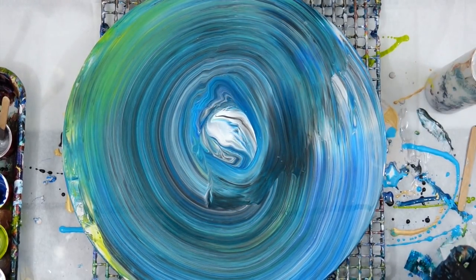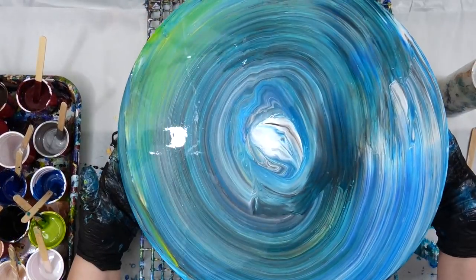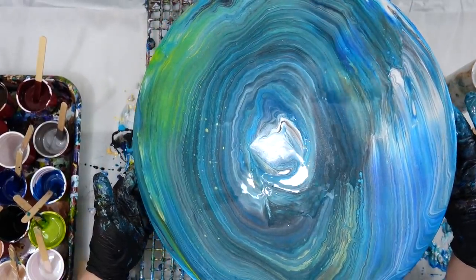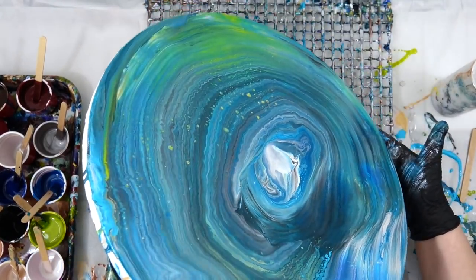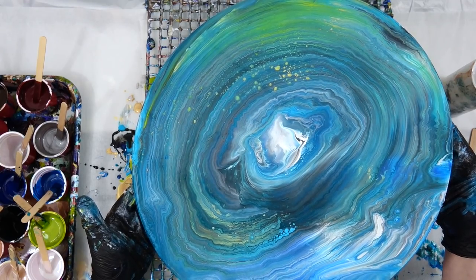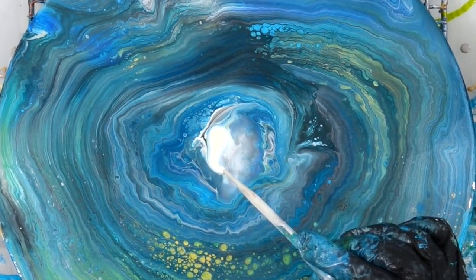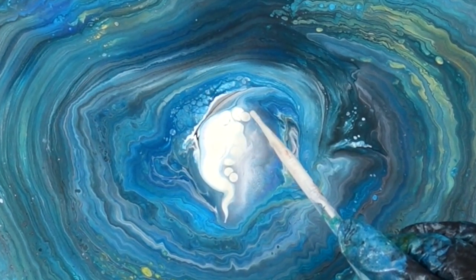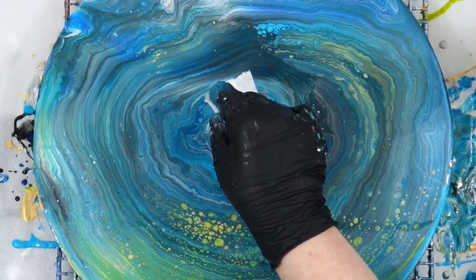At first I thought, okay, it's not incredibly special. But as I start tilting I can see little cells popping up — the white begins to pop through in some places. The golden pouring medium with the GAC 800 is beautiful and the colors are just so vibrant. So I put more Golden Fluid pearl down in the center because now I can see the possibility — and I get this idea of making a cloud right there in the center.